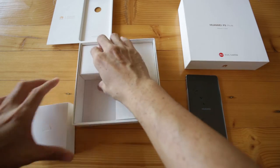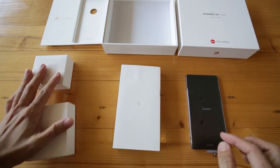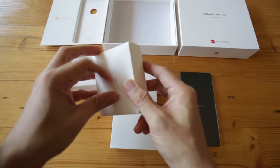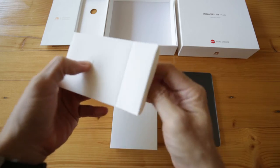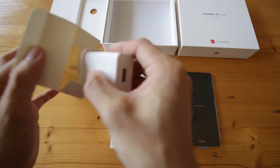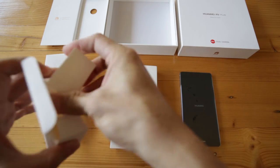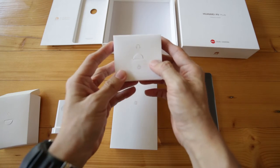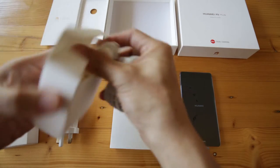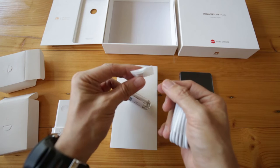The packaging by Huawei is very nice. I like the design. They pay a lot of attention to the details. And here is where the charger is. The smaller box here is where you can find the USB-C cable, as well as the earphone. And also the tiny adapter.